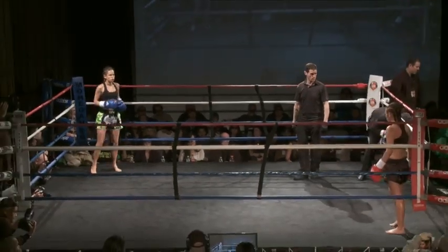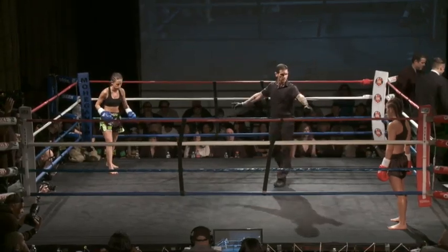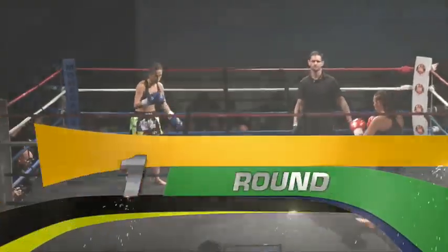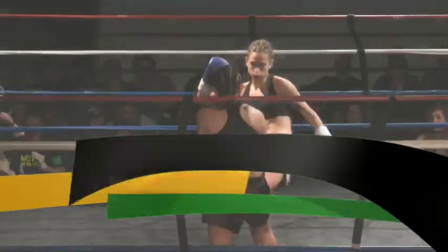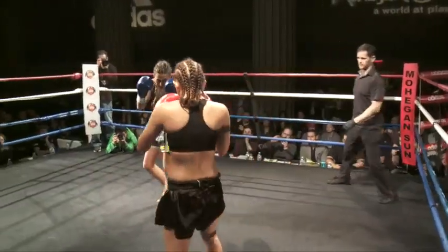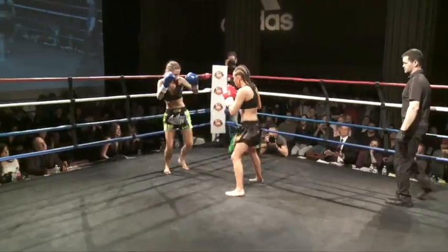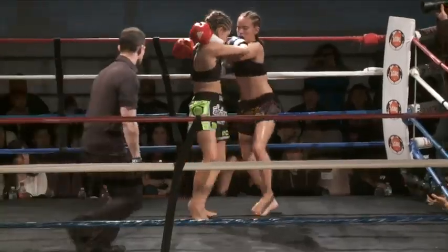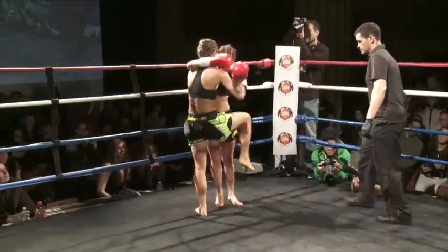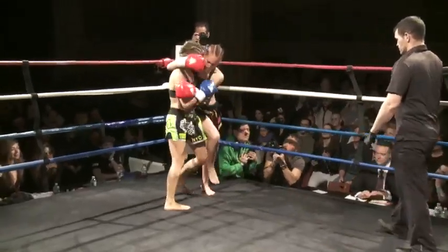Starting round one. Shafee in the black, Schumann in the green and black. Both ladies touch gloves to start the action. Shafee coming out in southpaw stance. Schumann with a good body kick. Nice left hand that lands by Shafee. Both ladies clinch up, exchanging good solid knees.